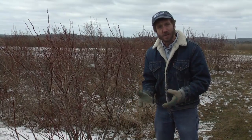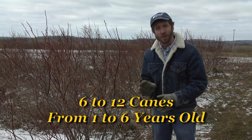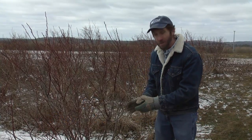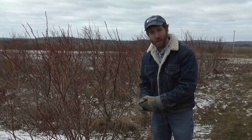The final structure of a mature blueberry bush should have 6 to 12 canes, and those canes should range in age from 1 to 6 years old. Any cane that's older than 6 starts to produce nothing but very weak wood, so we prune out the older canes in favor of a few newer canes every year, cutting these canes off right at the base of the plant.